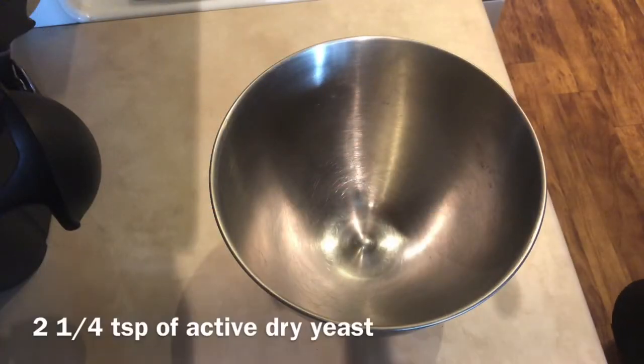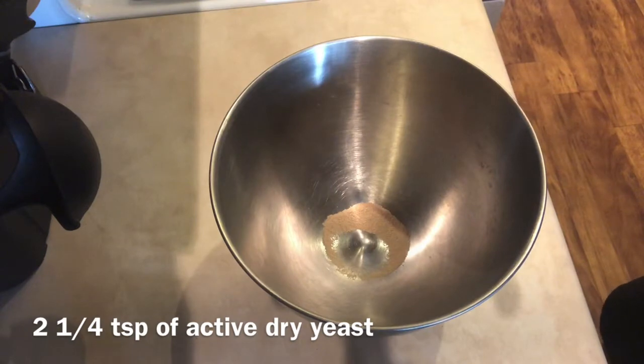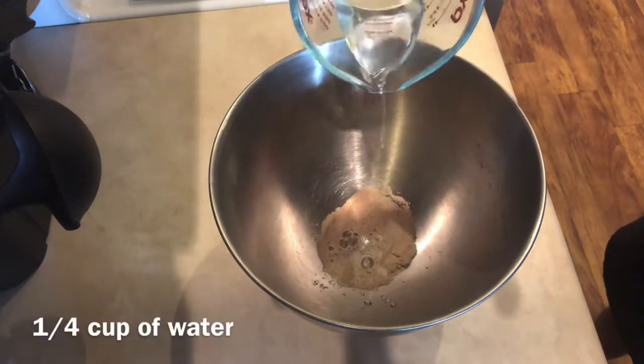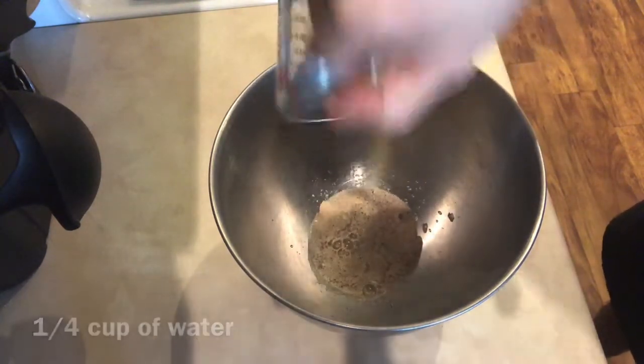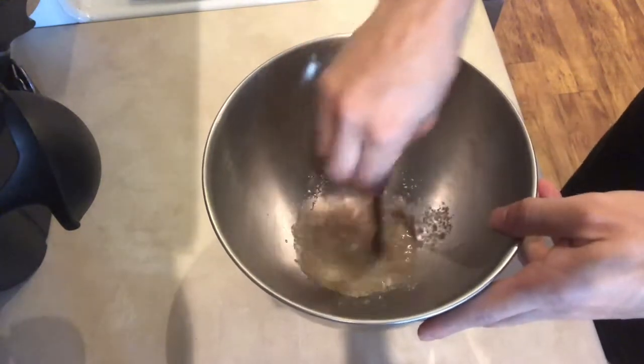In my bowl, I will start by adding two and a quarter teaspoons of active dry yeast and a quarter cup of water. I'm just going to let that sit for a few minutes.